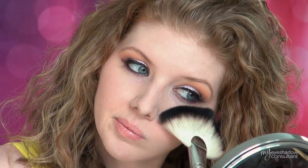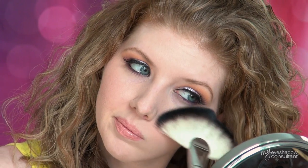The first way that you can use a fan brush in your makeup routine is to get rid of eyeshadow fallout. Have you ever applied eyeshadow and then ended up with a bunch of it on your face afterwards? Just take your fan brush and lightly dust it underneath your eyes — this will get rid of all of that nasty fallout.